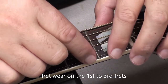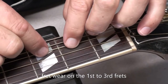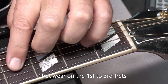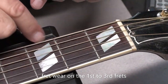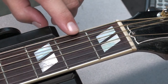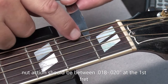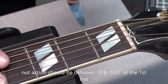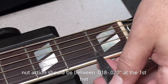Check the nut action. Before we do that, just show you the fret wear on the 1st to 3rd fret. The client tells me he plays generally cowboy chords, so that's indicative of that right here. Now, nut action should be somewhere between 18 and 20 thousandths. It's just scraping that feeler gauge a little tight on the 1st string, but very acceptable, very playable — I wouldn't touch anything on the nut there.